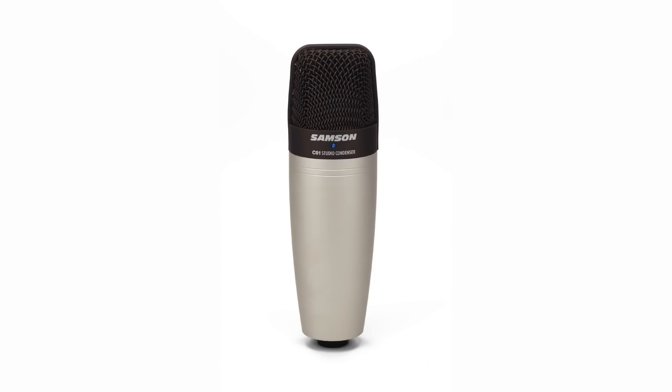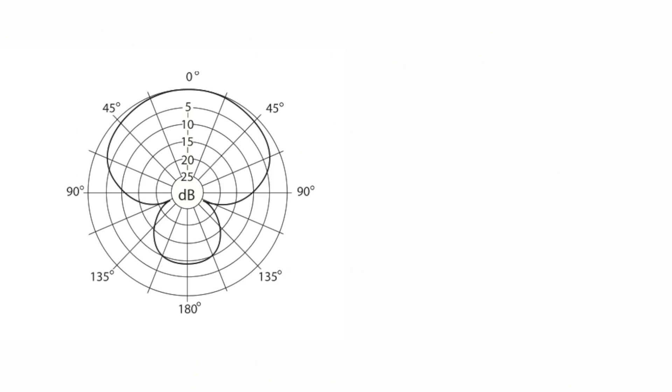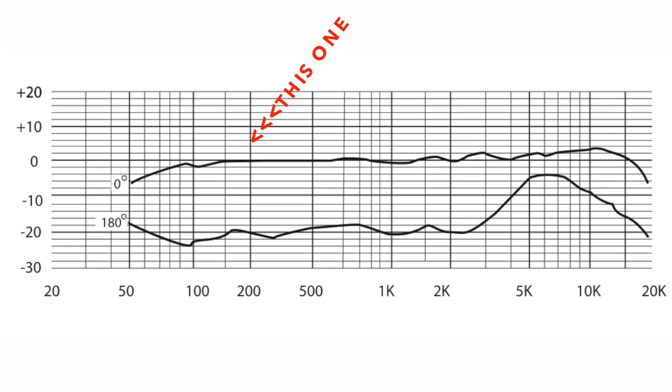The second microphone I would like to suggest is the Samson C01. If you have an audio interface already and you're looking for a budget-friendly microphone which can do much more than vocals, then this is a serious contender. Looking at the frequency response of this microphone, it's fairly flat and captures most of the frequency bands fairly well. This is a hypercardioid — slightly different from a standard cardioid but essentially in the same family. The C01 can be widely used to record vocals and acoustic guitars; it does the job pretty well and is priced very reasonably at around five to six thousand rupees.